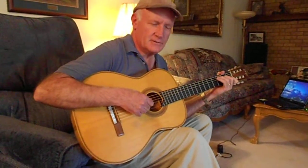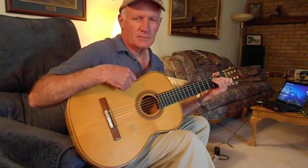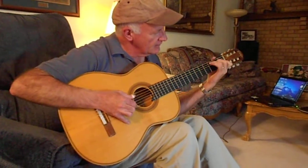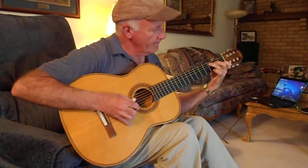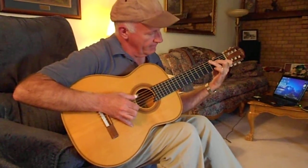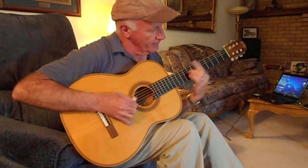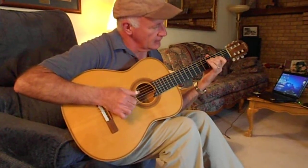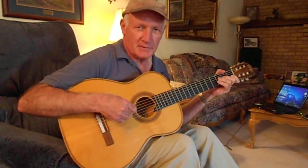I want to get started on another tune. This is another gospel tune known as Goodbye World Goodbye. That'll just give you an idea of what we're going to be learning.